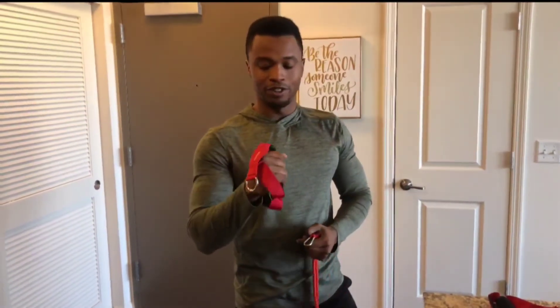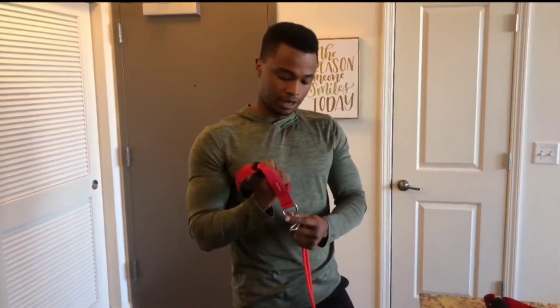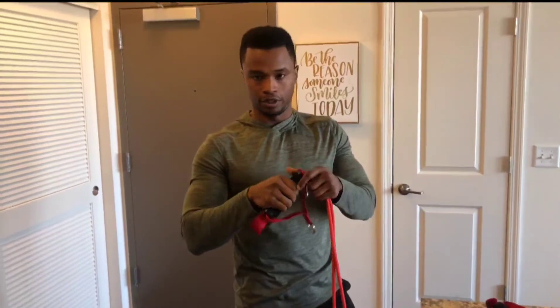If you're a germaphobe like me, I actually use these handles on cable machines too — I don't use the handles at the gym. I use my own handles and these work perfectly. These are not going to break. These are actually the same handles they use inside the gym, so they are very strong.